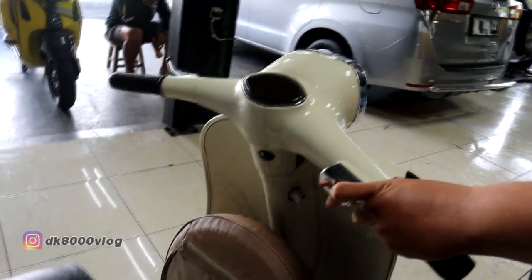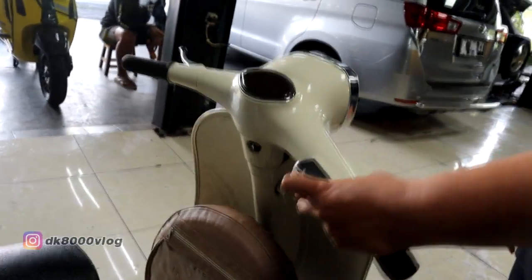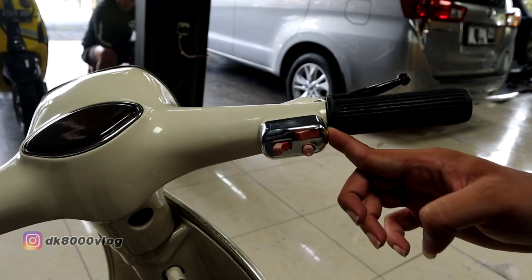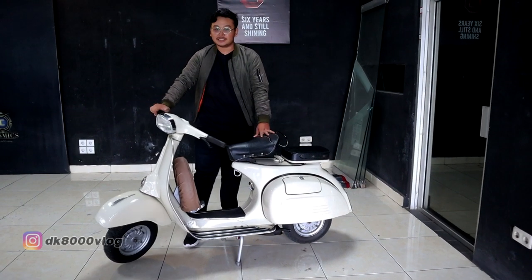Belnya mati. Selah-selahan deh. Memang nggak ada stand ya — zaman itu kayaknya tidak wajib. Engine cut off-nya nyala. Sekian dari saya untuk info Vespa Super ini. Terima kasih.